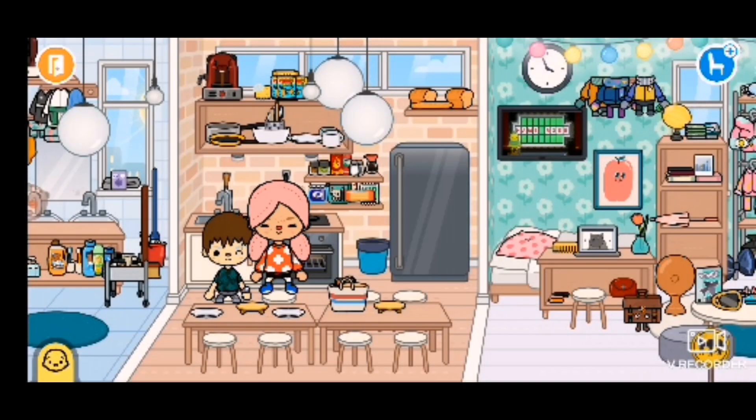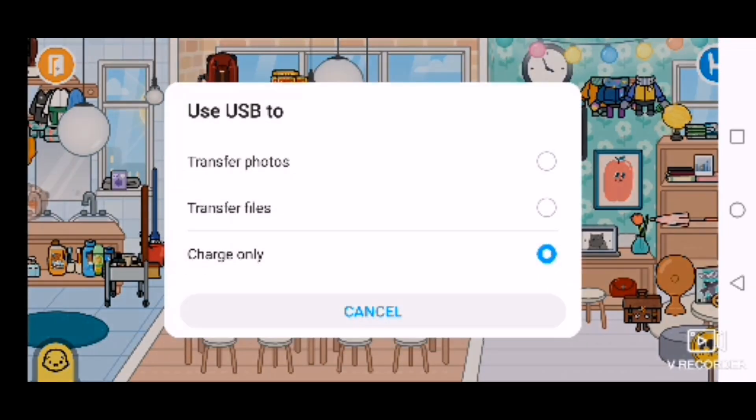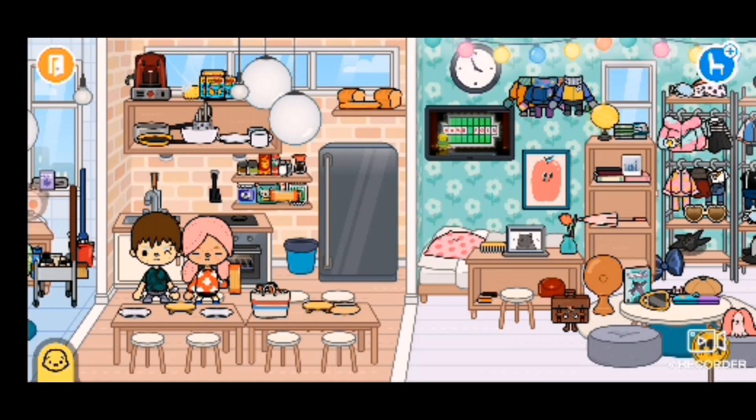Welcome back to another video! Today I'll be showing you guys the most curious and aesthetic recipes you can use. Let's start — first you need spaghetti and cheese. Mash them up, do it like this.